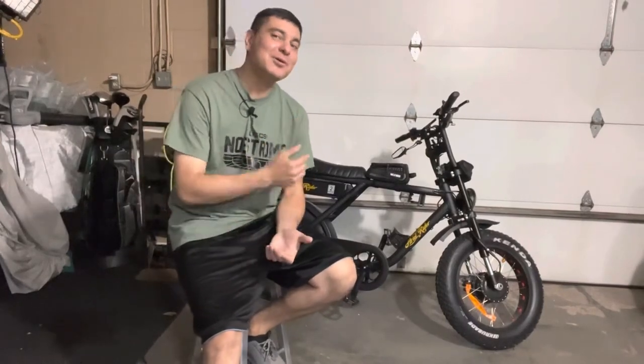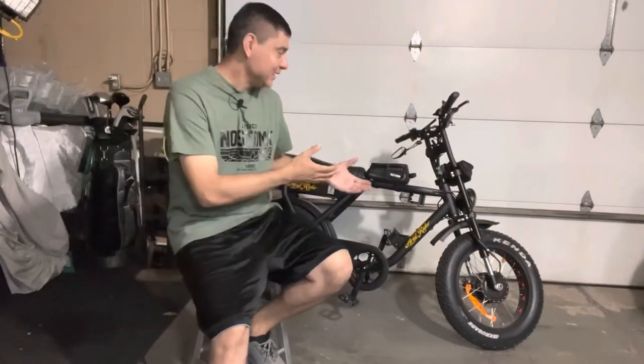What is up everyone? It is DJ Martini Midwest Reviews coming at you with another video for my channel. Today I have a really cool product, probably one of my favorite products of the summer that I have picked up — the Ariel Rider D-Class bike. It is an electric bicycle, very cool, very fun, and really bringing me back to my childhood.